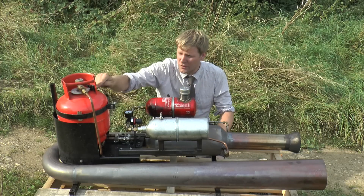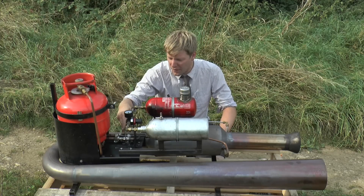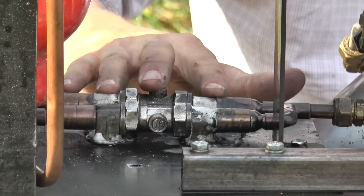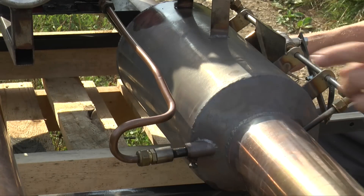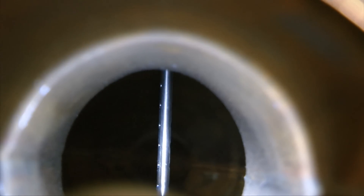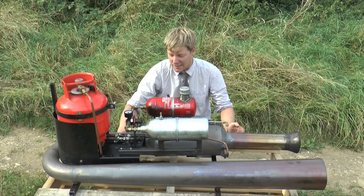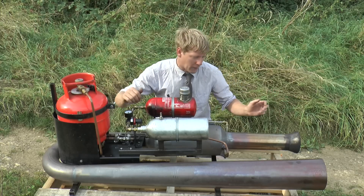For today we're just going to be using gas and it's a simple system: it comes out the bottle, goes through two valves — one for idle, one for throttle — but today we're just concentrating on the idle one. It goes down this tube, into the side of the jet, and it's blanked off with a few holes peppered all the way down it just to spray the gas out in a nice even amount. To get these things started, it's just a balance of gas and air.